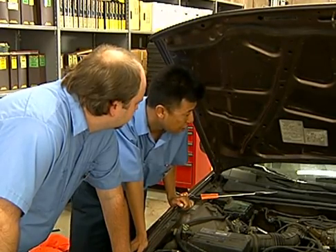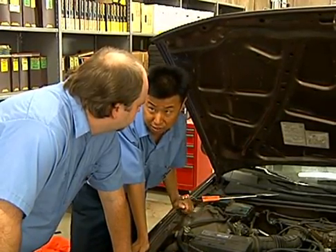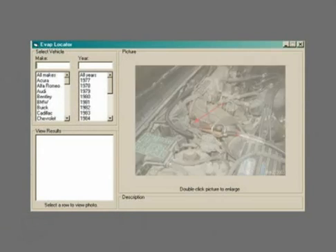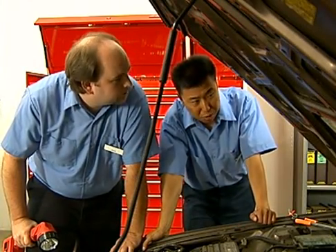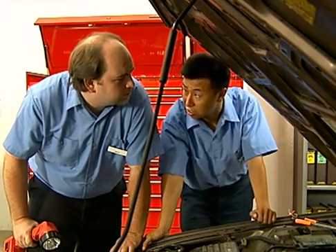Usually the location is pretty obvious. Another source is the pinch point guide. What's nice about it, it shows an actual picture of the pinch location, although the guide doesn't include every car. Let's look at the under hood label — it should show what the canister is on the car.